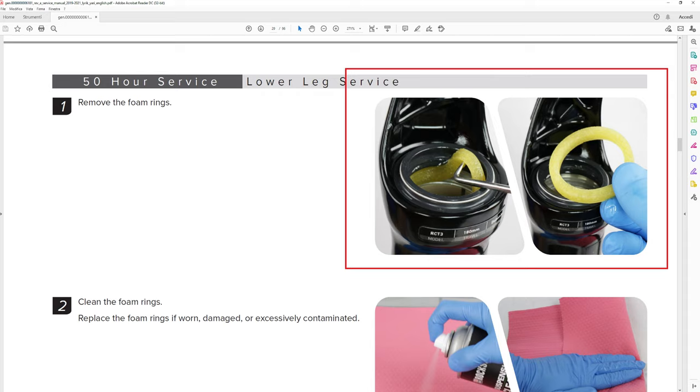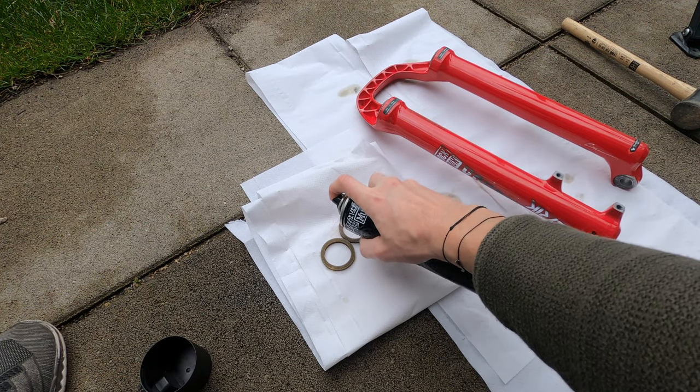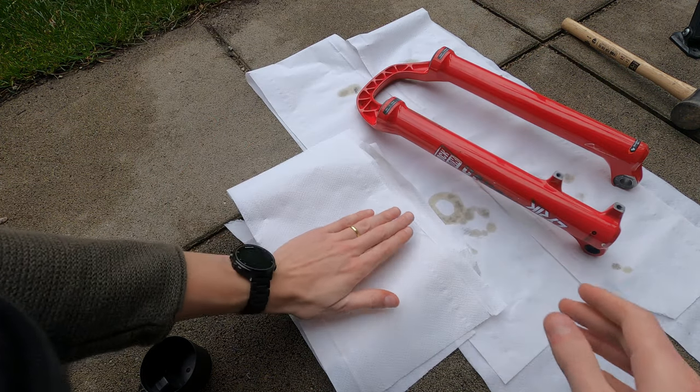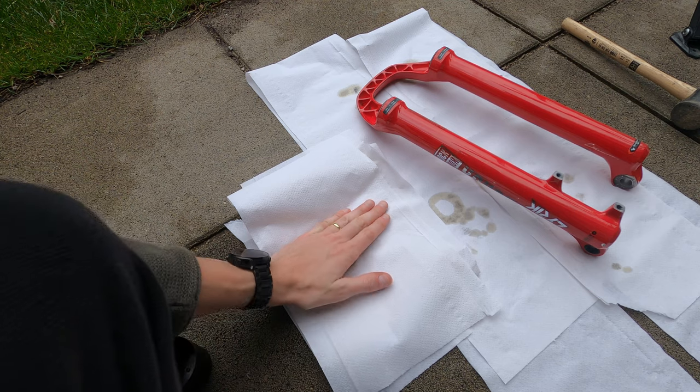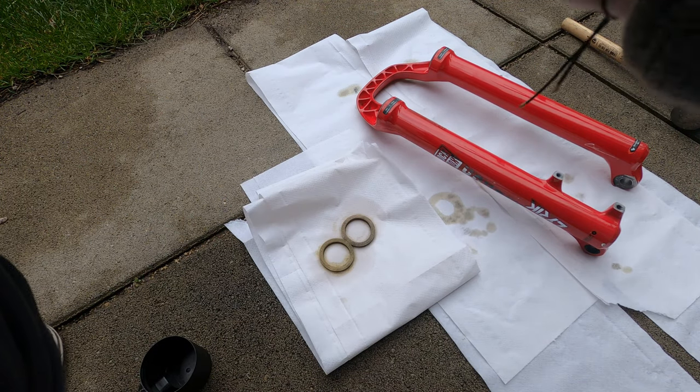Now remove the foam rings with a pick. I missed this part in the video but the manual is very clear here. Then clean the foam rings — I personally used a brake cleaner. As you can see, my foam rings were very dirty because I'm close to 200 hours of use. Spray on the foam rings and then dry them with some paper. Do this on both sides a couple of times.